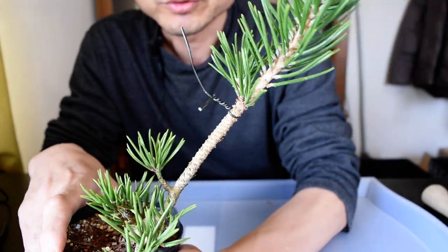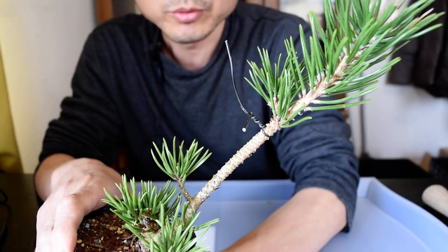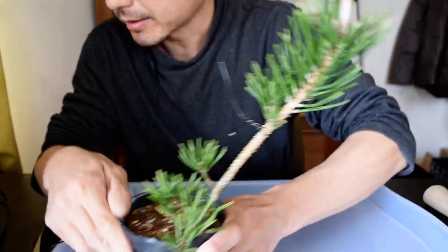If this is a juniper tree, I just only cut and put it into the soil and then make a new root. But black pine is hard to do that, so we have to take it off with the wiring.